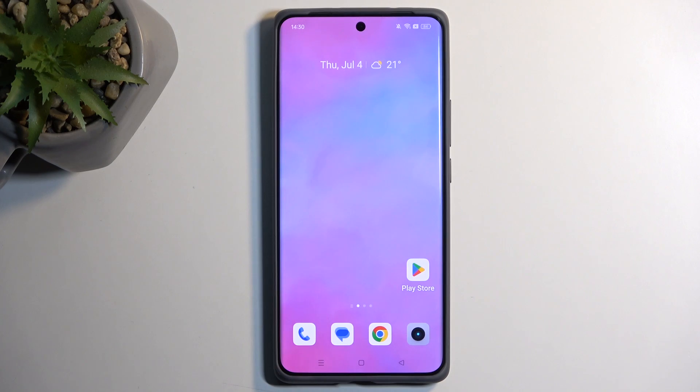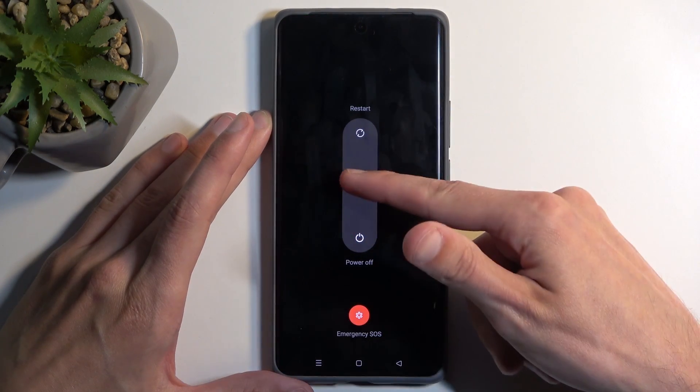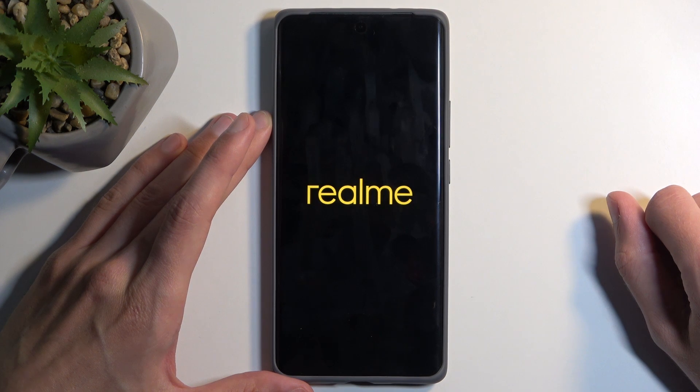So to get started, you will want to hold your power button and the volume up at the same time, which will bring your boot options, and from here, swipe down to turn off your phone.